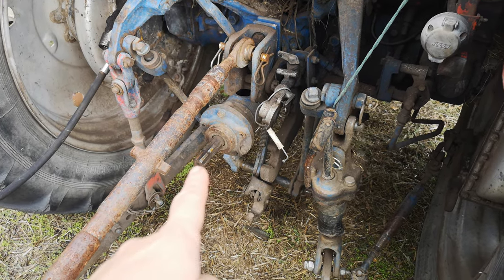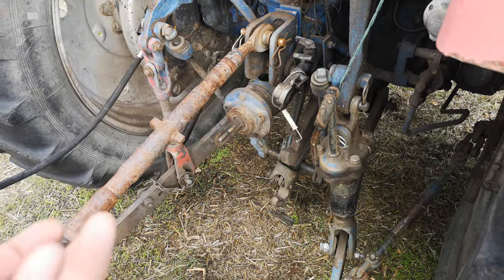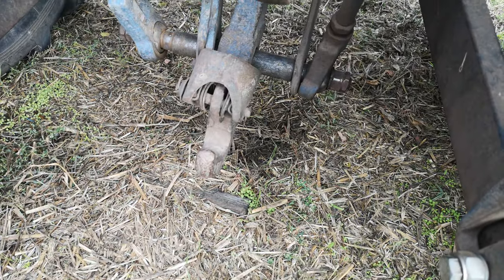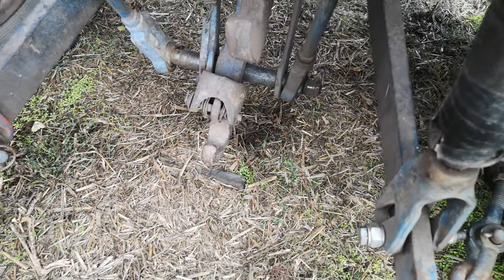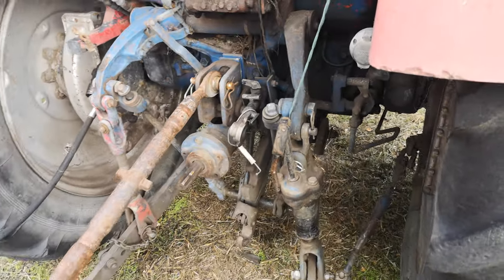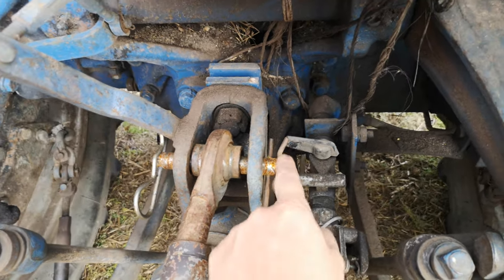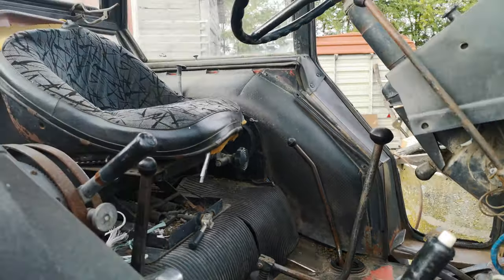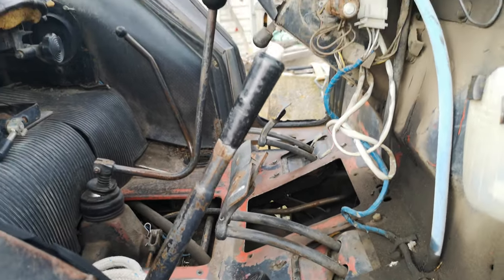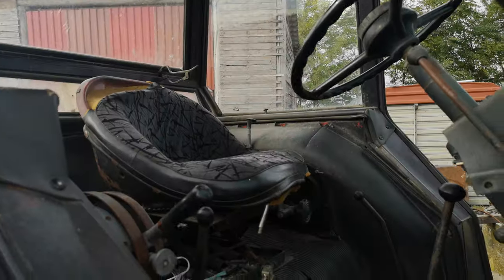Down here we have the PTO attachment. That's the drive — it would actually spin around when engaged and drive whatever machinery we're using. At the bottom here we have a lifting, picking-up type of gear, and that's where you put on your trailer if you've got a hole or a doughnut-shaped linkage on your trailers. With tractors, you never have enough attachments and enough pins — you always need lots of pins. On the inside there are various knobs, levers, clutches, and lifting gear, but that's for another video because I need my husband to tell you all of that.